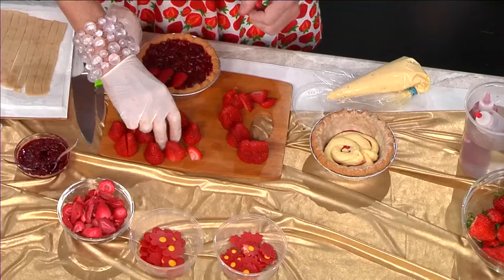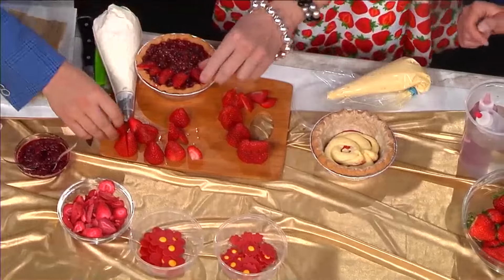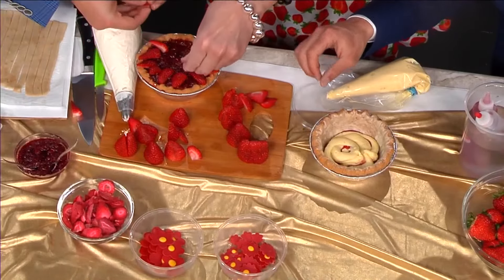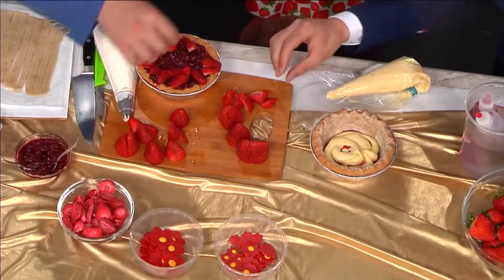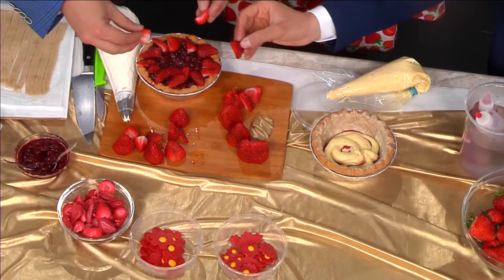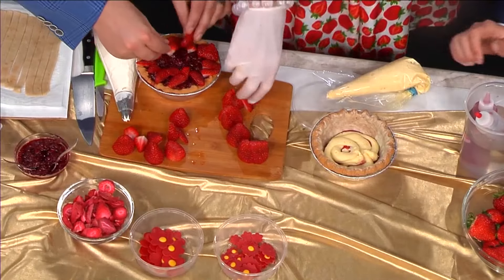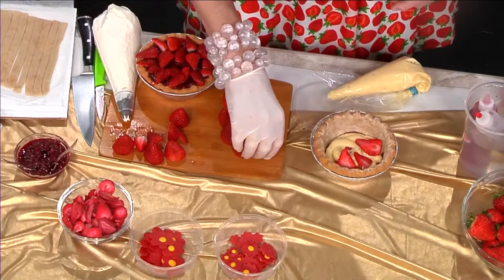We're just going to top this with some fresh strawberries like that — if you want to help me out with that. I can do that. You've pre-cut them so we don't have any incidents on television. Just kind of make a nice, flowery top to that. This is fun. I'm sure when she does this, it looks a whole lot better than when Chris and I do it. Maybe a little — just a tad.